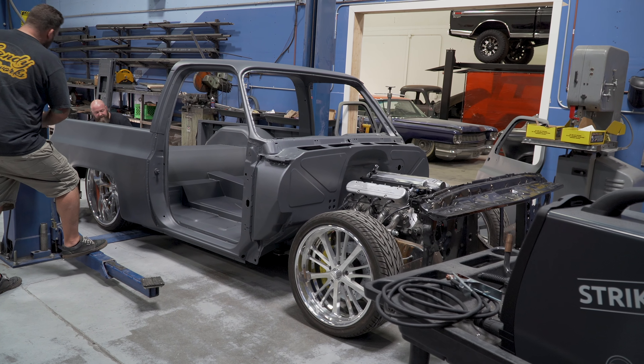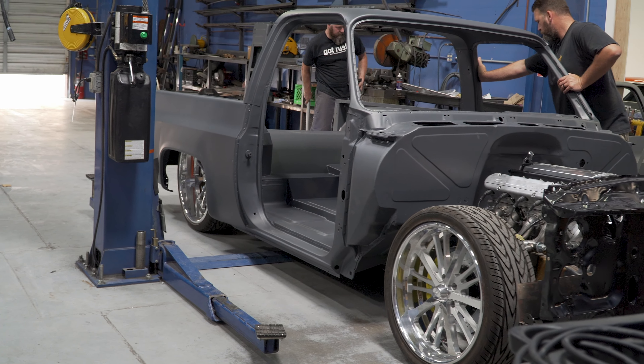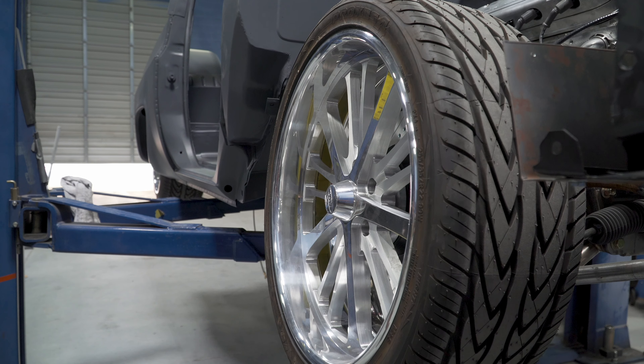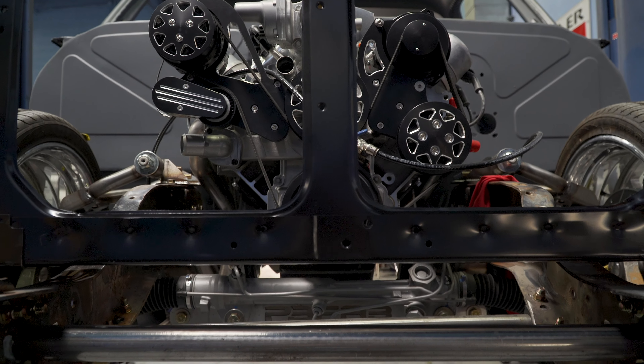We just set the body on the chassis. We haven't put any bolts in yet — we lined up the rear, but all these go in from underneath. So we're going to lift the truck up by the chassis, move it around, square it up, and put the cab bolts in.